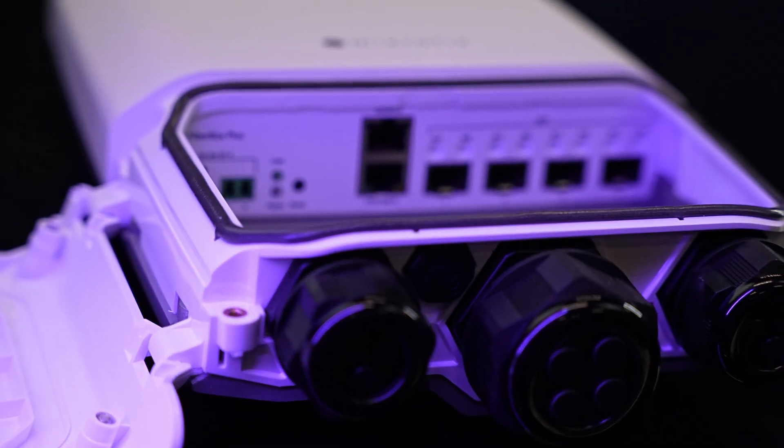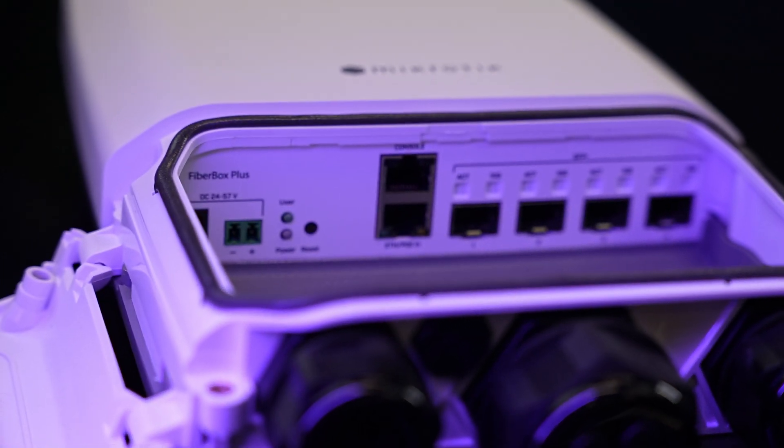Another way to look at the new FiberBox Plus — it's a budget version of the NetFiber 9. If you don't need the extra gigabit SFP ports, you can save a lot of money with the FiberBox Plus.